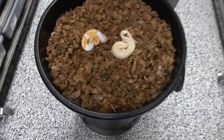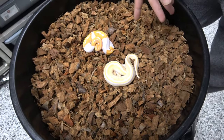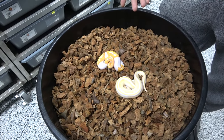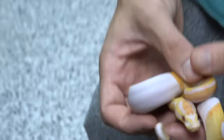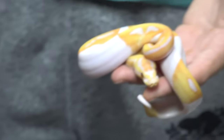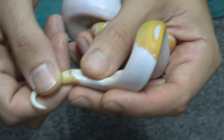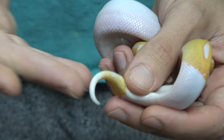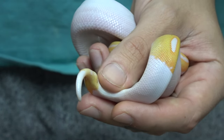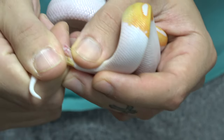We've got two lavenders here - one's a dreamsicle and one is a lavender combo, I think it's like a blackhead mojave lavender head pied. These guys have had about three or four meals out of the egg so far, and this is probably the easiest time to sex ball pythons because they don't have enough muscles inside to hold back their hemipenes.